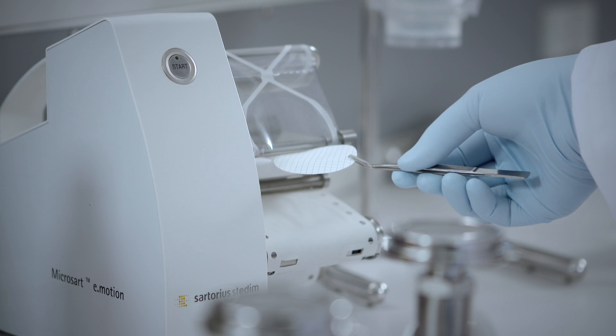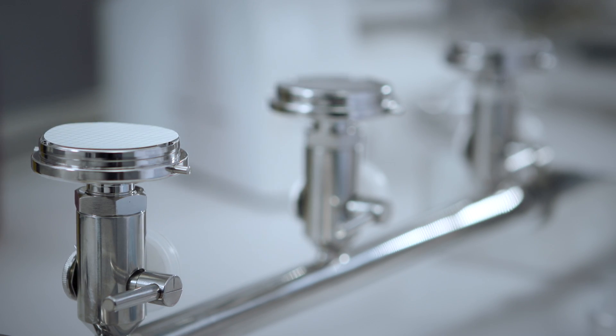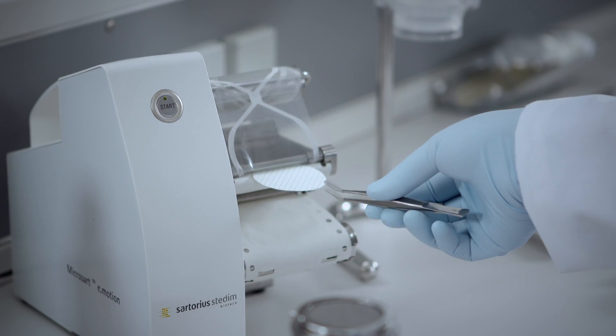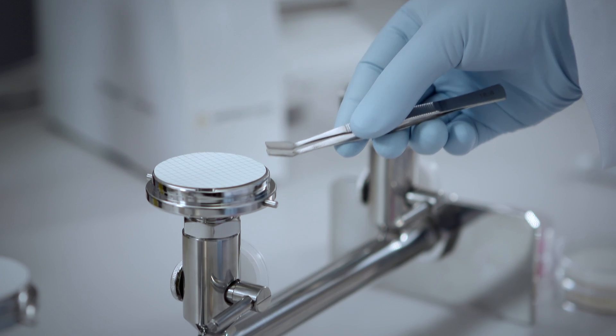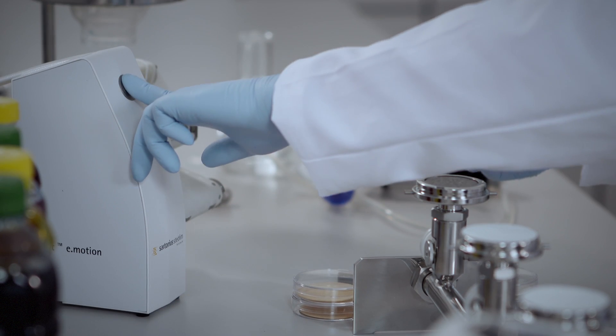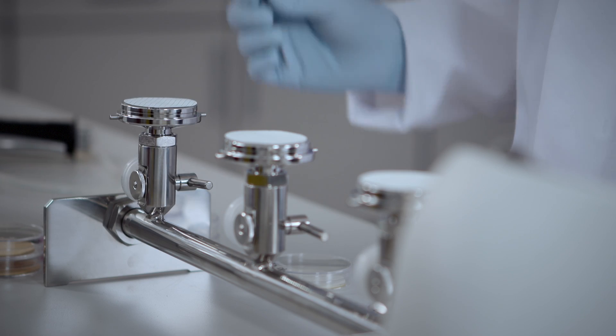The dispenser-ready membrane filters are used with the Microsart Emotion dispenser, which releases the individual filters fully automatically at the touch of a button, or hands-free when the optical sensor detects the approaching tweezers. The Microsart dispenser helps you when high sample throughput and repetitive steps are your daily routine.